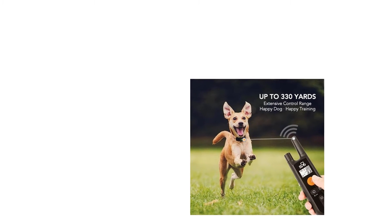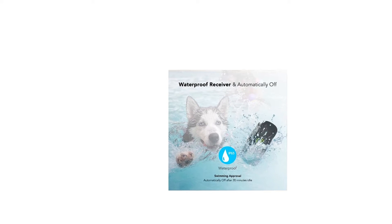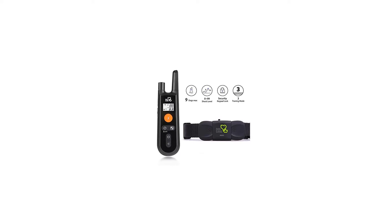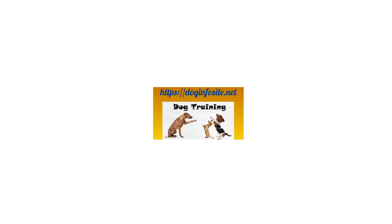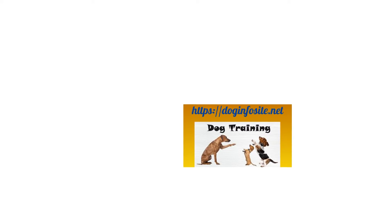The training collar remote can show battery levels for both the remote and receiver — no need to guess the battery levels anymore. No risk: the Dog Carry electronic dog training collar comes with a 12-month warranty and lifetime tech support. Just add it to your cart now.